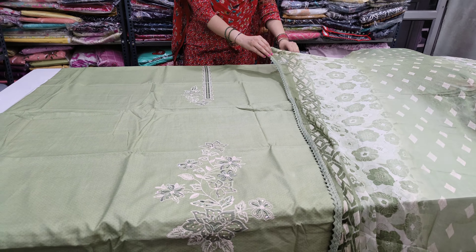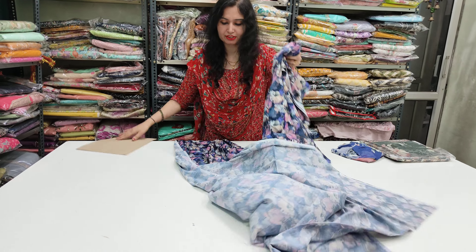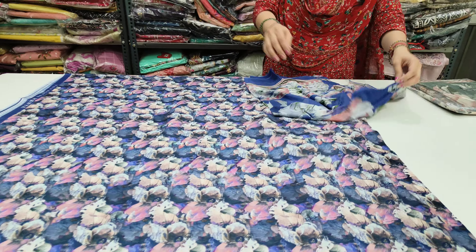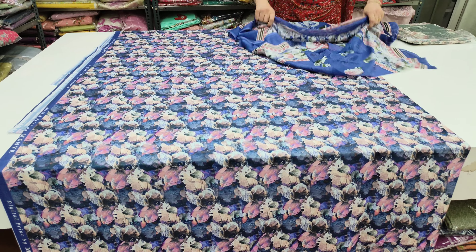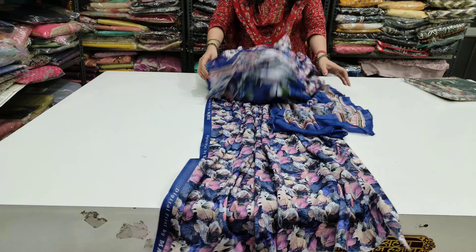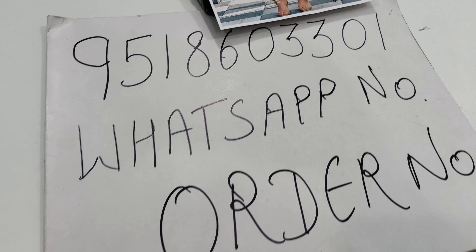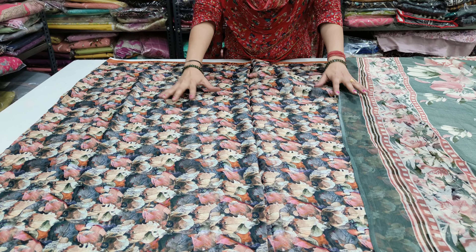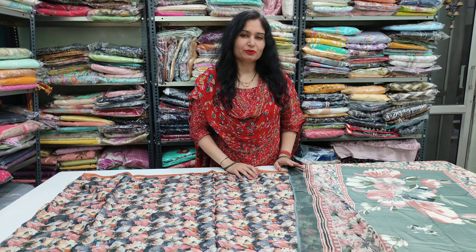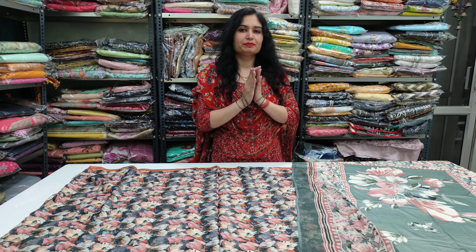This is our next option — the color is bigger than one, just 899. Cotton muslin fabric with full pure dupatta — 899. We will be able to go live with you. Please wait for me. Thank you so much.